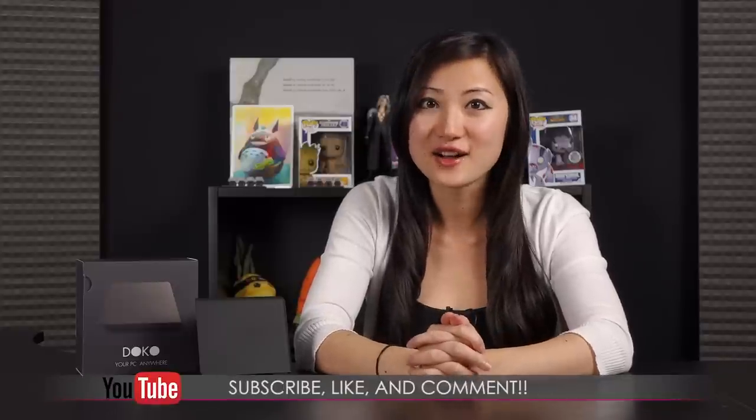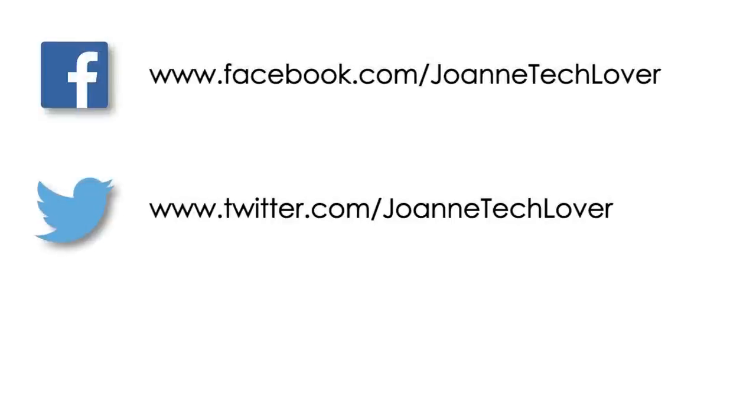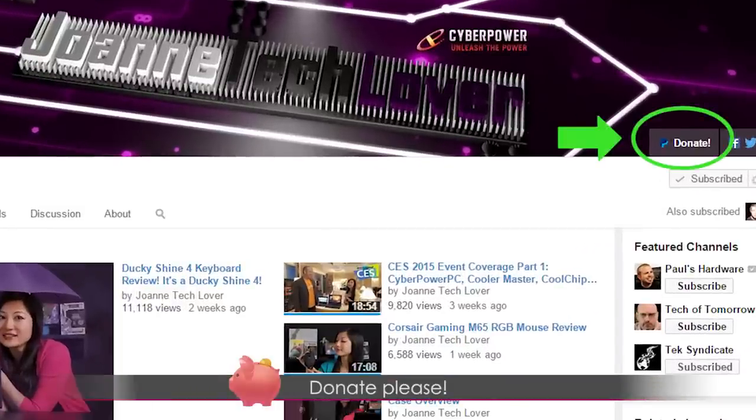That wraps up this look at the NZXT Doco PC streaming device. If you liked what you saw and want to see more, be sure to hit the Like, Comment, and Subscribe buttons, and follow me on social media — Joanne Tech Lover on Facebook, Twitter, and Instagram. Please don't forget to hit the donate button to help expand the channel. Also check out StoreEnvy.com where you can purchase my 8.5 by 11 inch autograph prints. Bye bye!